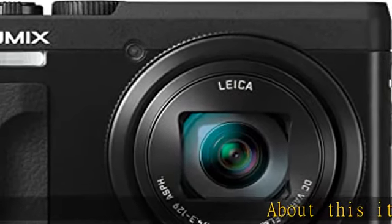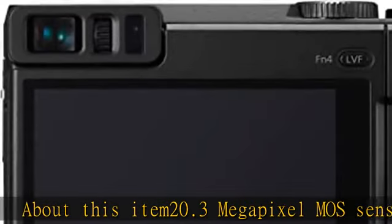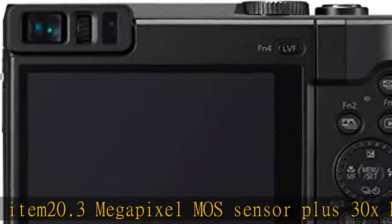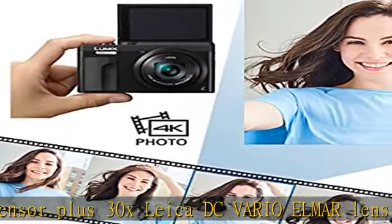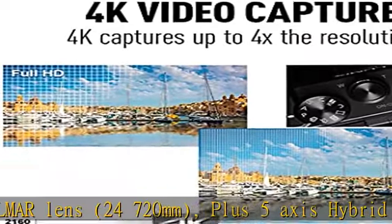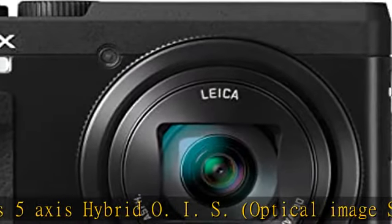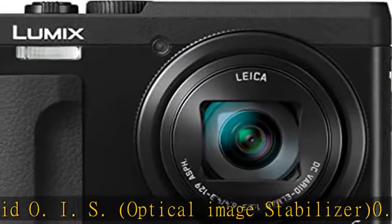20.3 megapixel MOS sensor plus 30x Leica DC Vario Elmar lens 24-720 millimeters plus 5-axis hybrid OIS optical image stabilizer. 0.2 inch 1,166k EVF electronic viewfinder with eye sensor for easier viewing under sunny outdoor conditions.